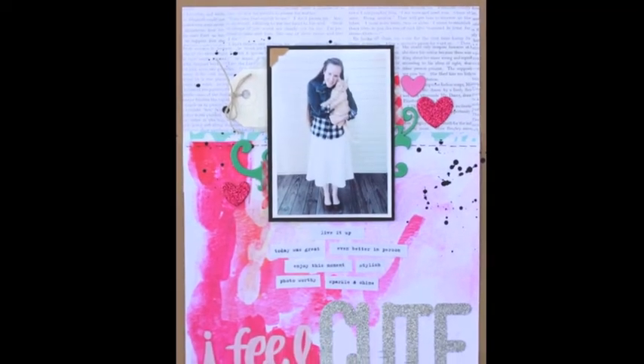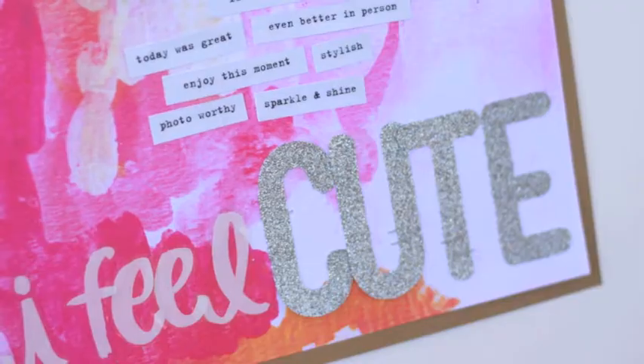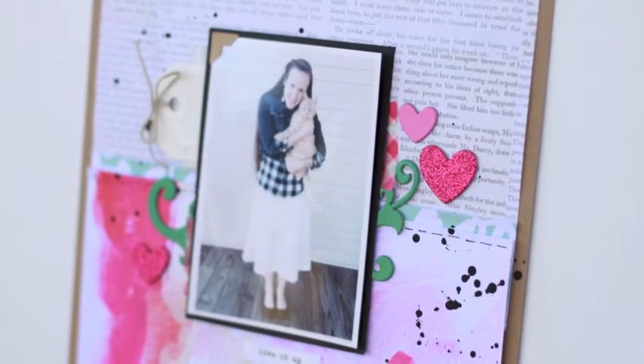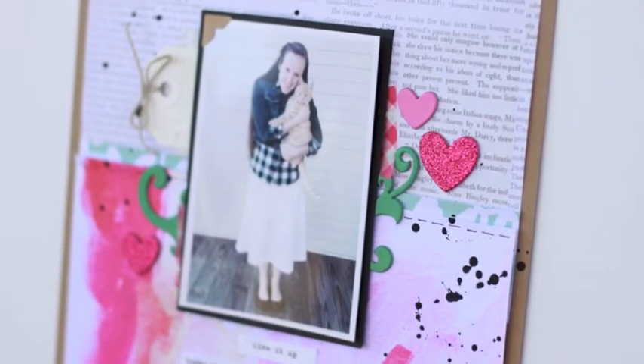And here is what my finished page looks like. Thank you for joining me, and I hope you visit the Me and My Big Ideas blog for more inspiration. Bye!